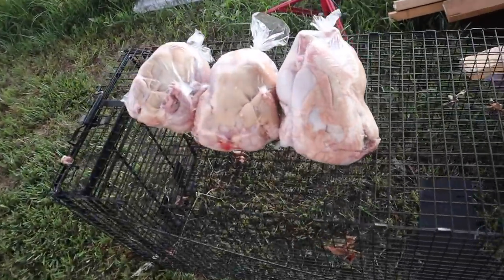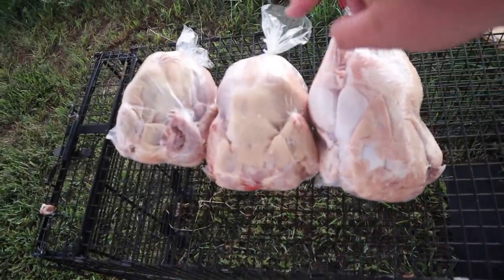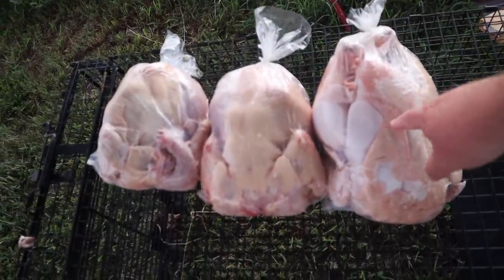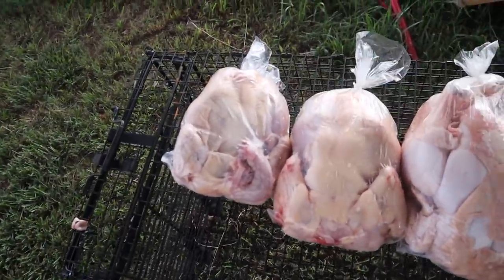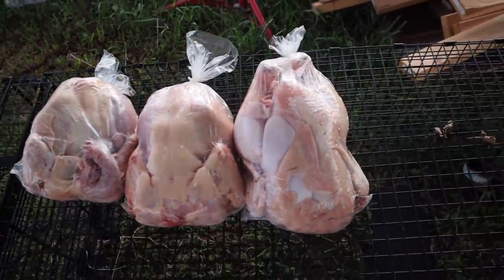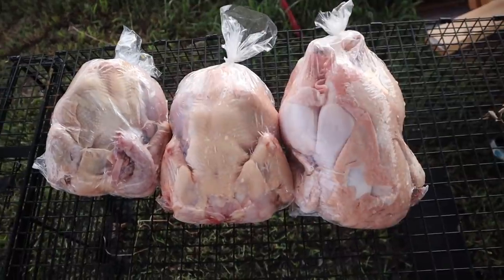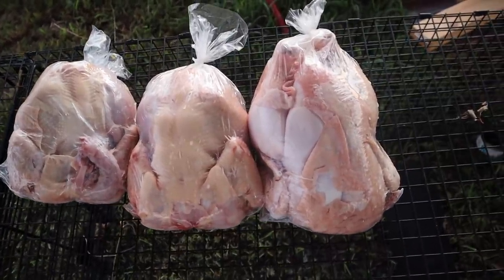I'm about half done but I wanted to show you guys this — guess down below the weight differences in these. Obviously this one's the biggest, then medium, then small. Guess how much they weigh: number one, number two, and number three. I'll tell you at the very end of the video.